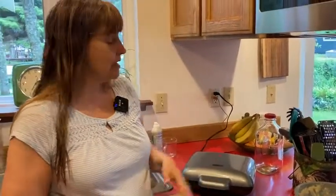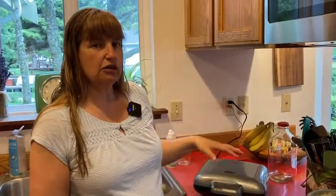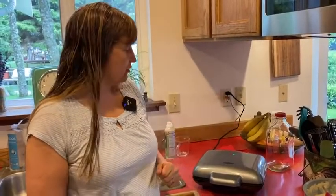These are also good for events. Some people make mini waffles for events because they cook fairly quickly. If you're cooking four at a time, you can serve whoever is at your event much more quickly.